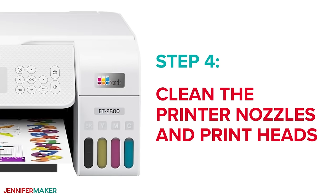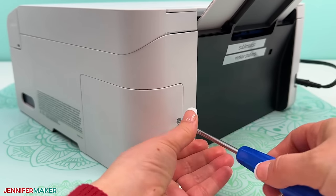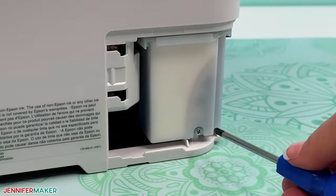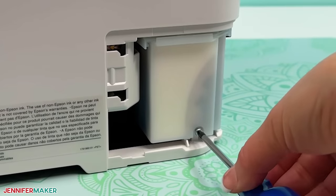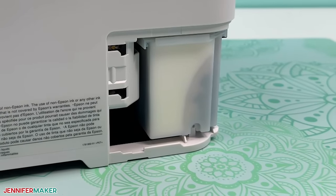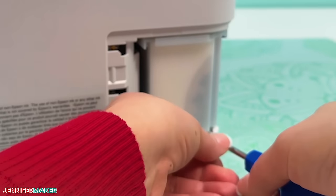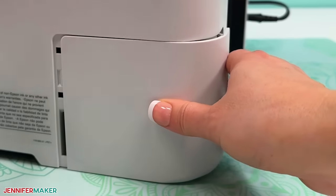Step four: clean the printer nozzles and printheads. Before you attempt this, please know that the printhead cleaning process takes a significant amount of ink, which is poured into your printer's maintenance box and soaked up in an ink pad. You can replace this box on some models, but others are pretty difficult, so it's best to avoid filling up the ink pad whenever possible. Once the ink pad is full, you'll need to completely replace the maintenance box before you can print again. So only try this step if nothing else worked.